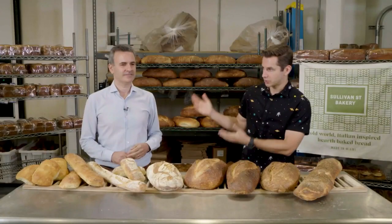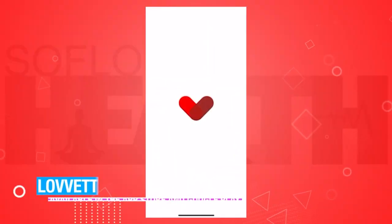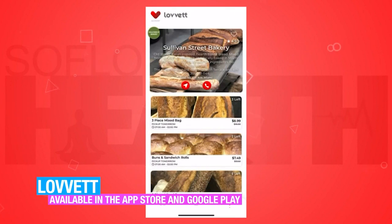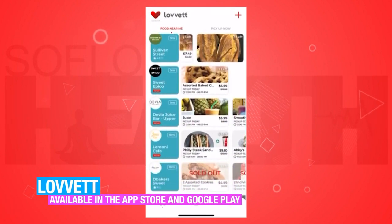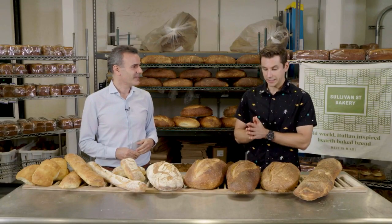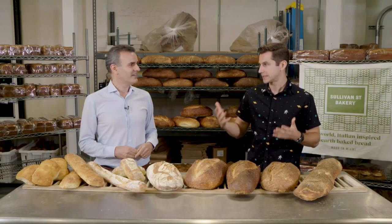Welcome to Sullivan Street Bakery. We're joined by Rafael today, founder and CEO of Love It. Love It is a food app where you can find food heavily discounted because it's food that merchants — restaurants, bakeries, grocery stores, cake shops — are selling at half price because it's excess food. It's food they have not been able to sell for that day. Here at Sullivan Street Bakery, they do a great job of creating to order, but any business has to have some excess just in case. Even here where they're already doing their best to minimize food waste, there's still always going to be some. And that's where Love It comes in.